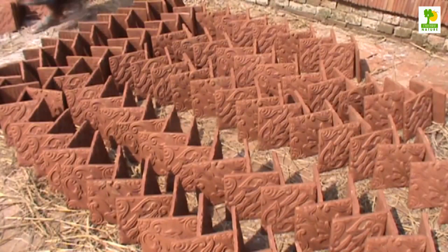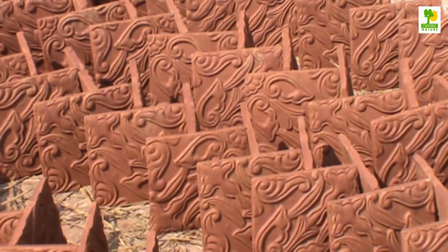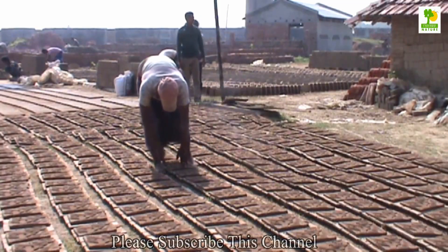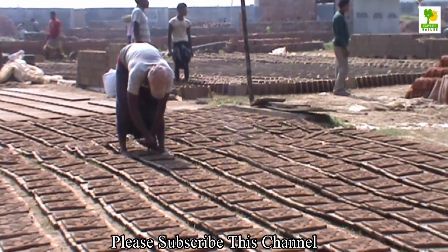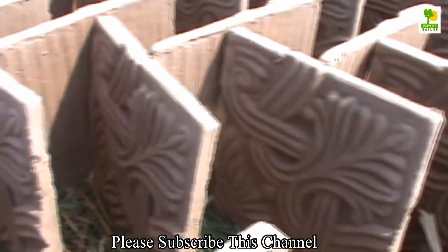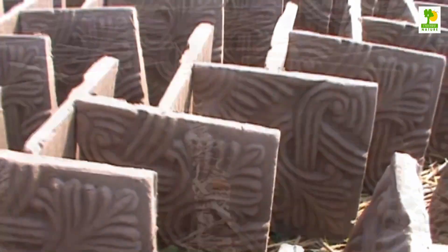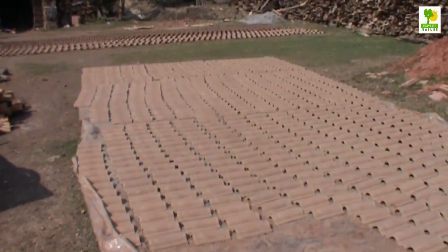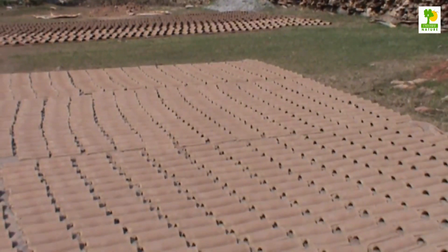After the tile is pressed and trimmed, it must be thoroughly dried before firing. Exactly how long this drying takes depends greatly on the moisture content of the clay, the particle size of the clay composition, the thickness of the tile, and the prevailing weather conditions of the area. In very hot areas a tile may dry in five days, while ten days may be required under some conditions. With an output of around five thousand tiles per day, it is clear a factory must have room for between twenty-five thousand and fifty thousand tiles in its drying area.